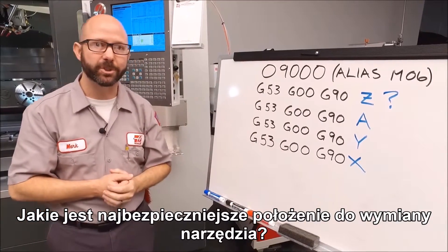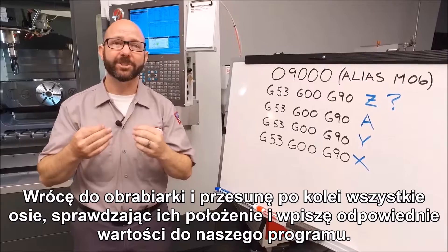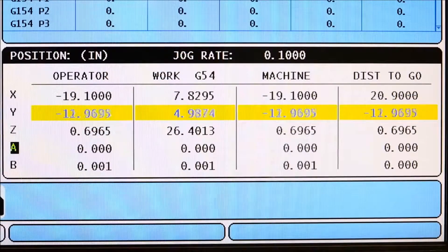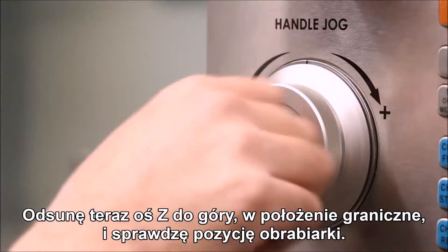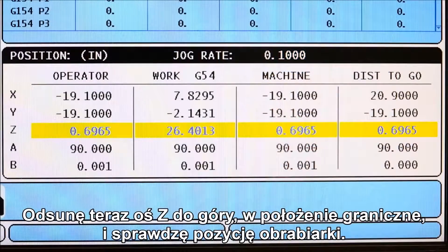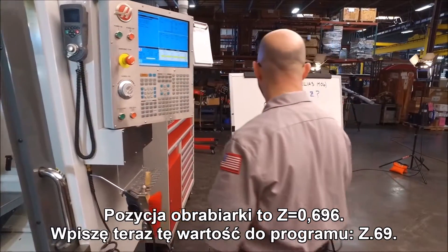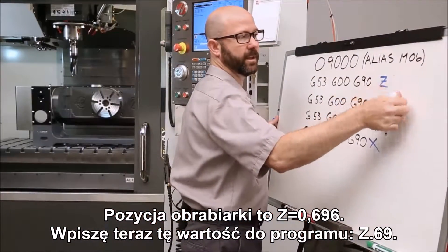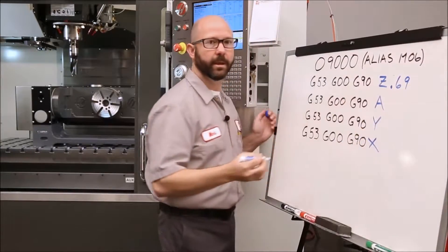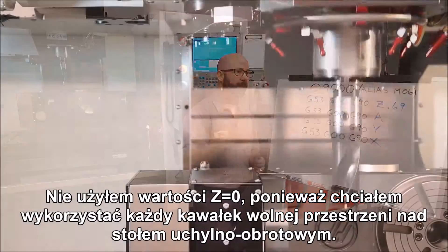What's the safest position to do a tool change? We're going to go back to the machine, jog each axis one at a time, look at the machine position, and write that number into our program. I'm going to jog the Z axis up as far as it'll go and look at my machine position — it's Z.696. I'll enter that value, Z.69, into my program. I didn't use Z zero because I wanted every bit of clearance to get up and above that trunnion.